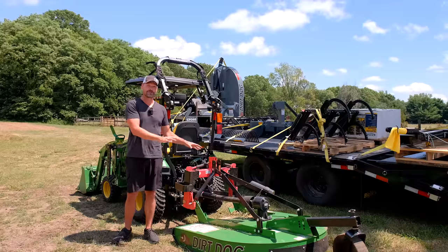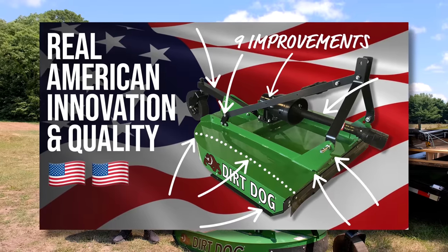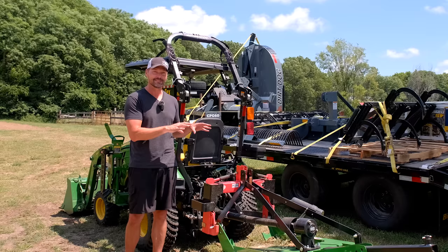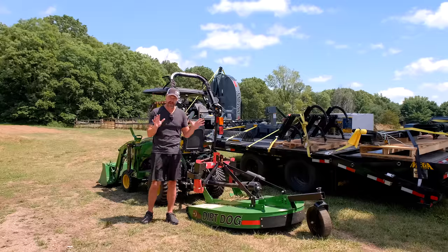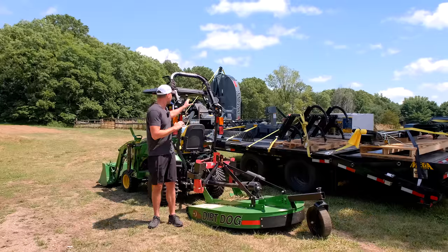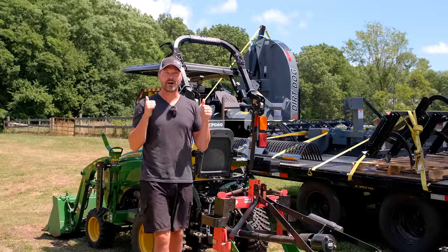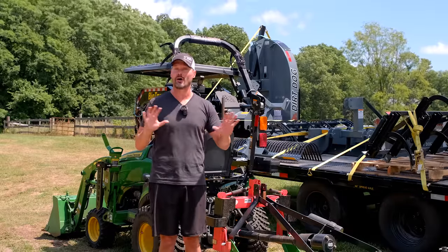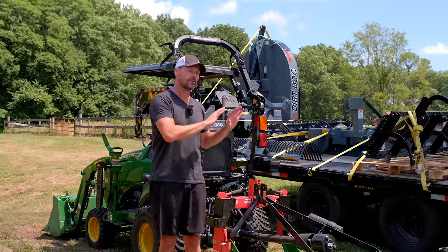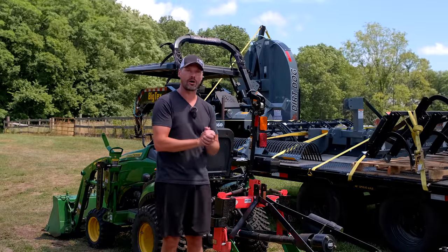Not going to go over all the features of the Dirt Dog — we've done videos on that. In my opinion, they are a cut above. I've got a lot of manufacturers I can work with, but as you can see I've got a whole trailer load of Dirt Dog stuff here behind me. I really think they are a level above a lot of other manufacturers. There's high quality equipment all over the place, but for me it's a great price point with great features and great quality.